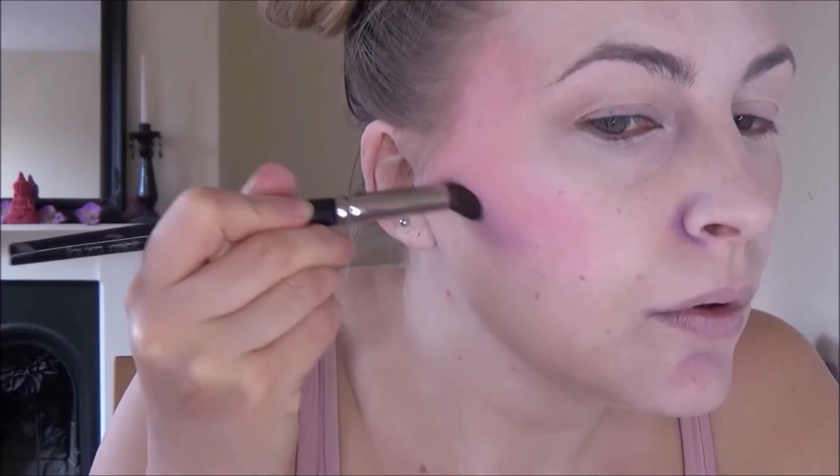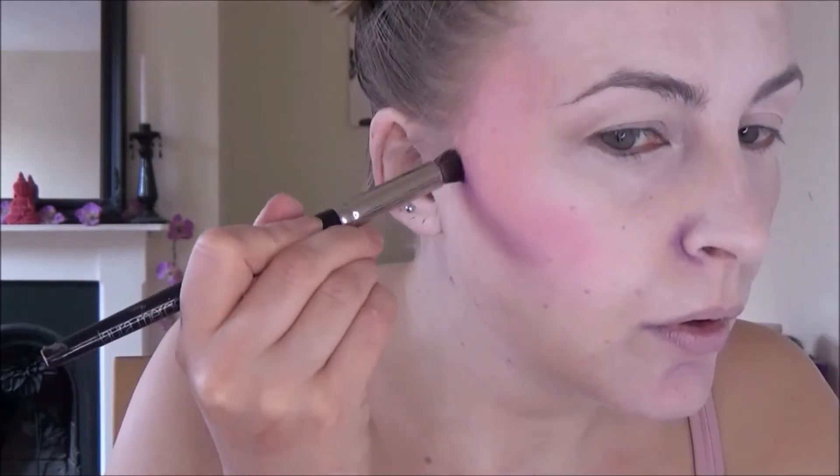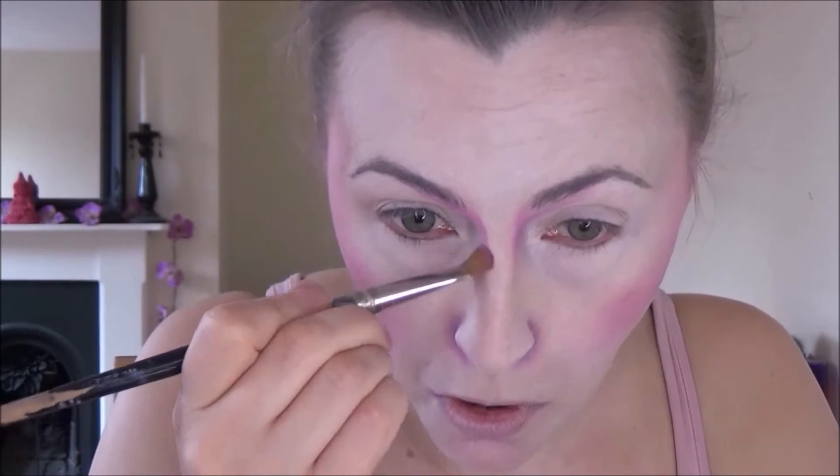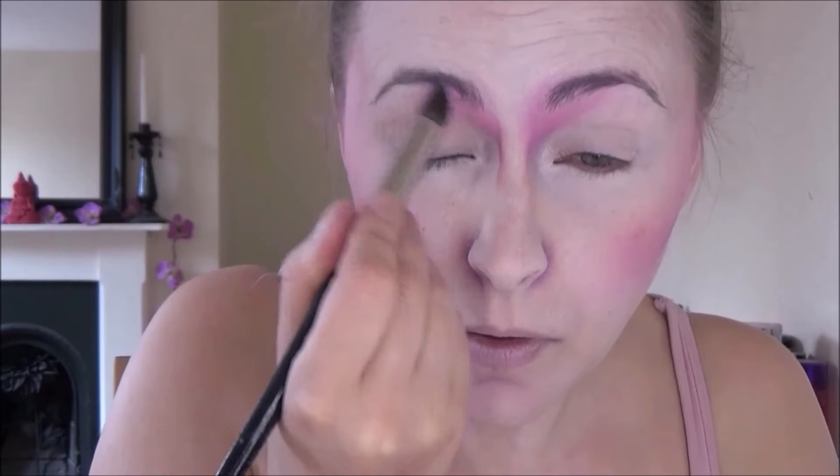I put loads of layers of the blusher on and then I just blended it in and also up onto the temples. And then I used the purple that I used on the nose, chin and mouth to carve out my cheekbones. Blended that also. If you're having trouble blending with a brush, you can blend with your fingers because that can help to blend the colours into your skin.